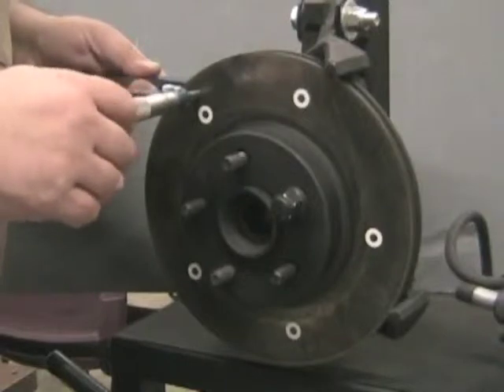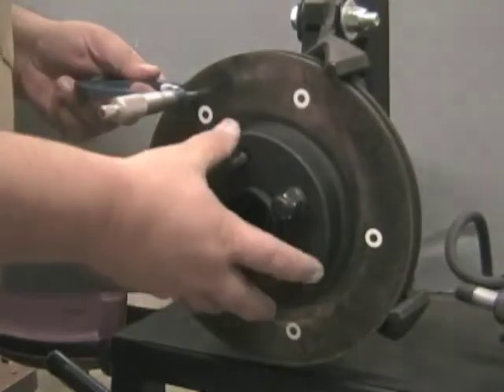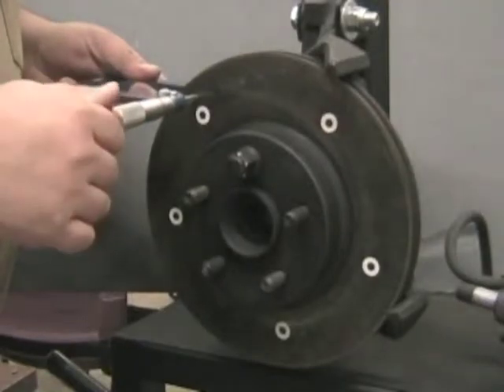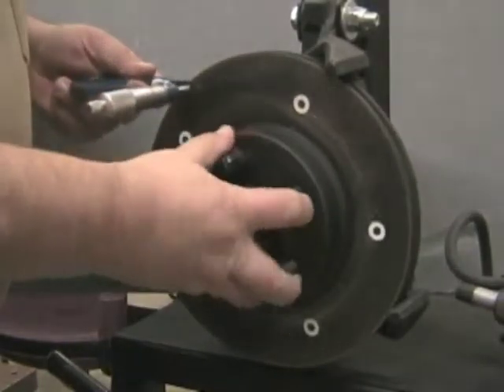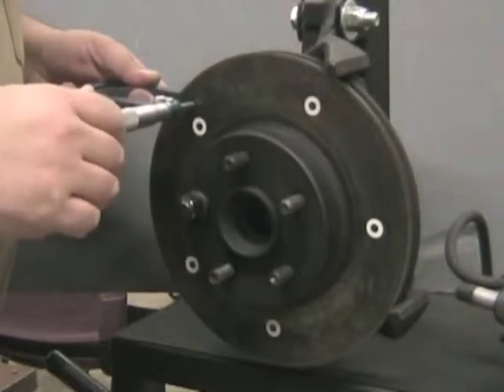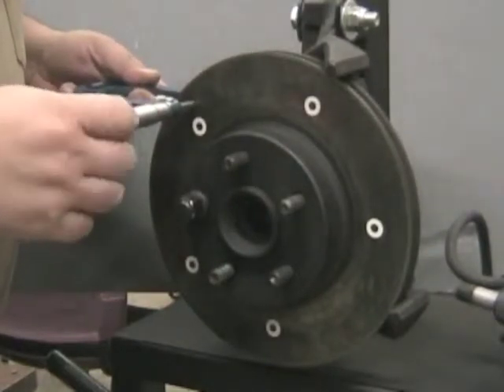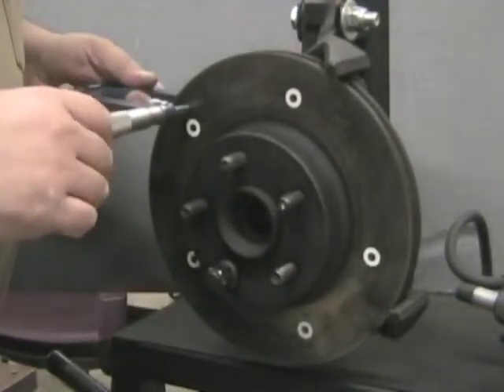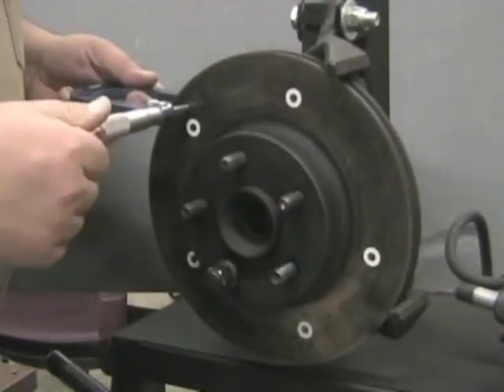Visually inspect the rotor for grooves and cracks, and replace the rotor if any are found. Measure the thickness of the rotor using a micrometer in five places, and compare the measurements to the minimum rotor thickness specification. If any of the five measurements are below minimum, the brake rotor must be replaced.